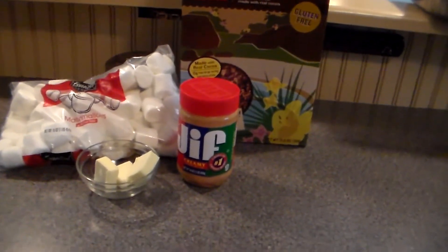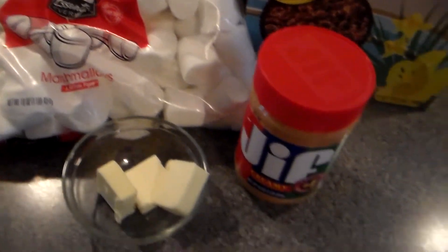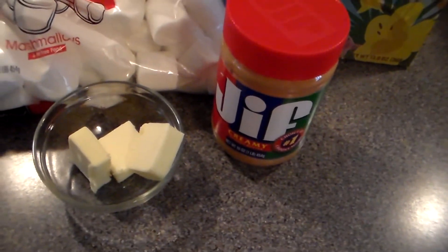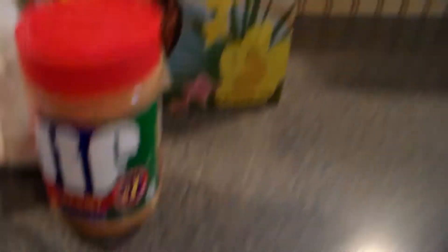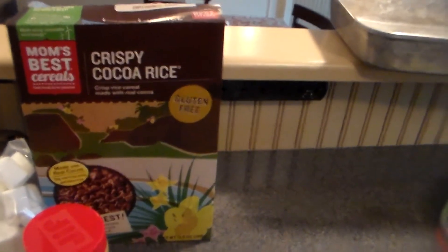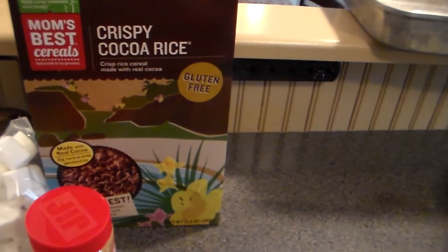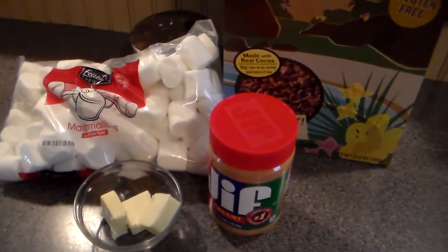So keep watching for the recipe and thank you so much for watching. Here are the ingredients you're going to need: a bag of marshmallows, three tablespoons of unsalted butter, half cup of peanut butter, and Cocoa Krispies. You can also use Cocoa Pebbles — same thing, whatever ones you like. Let's get started.